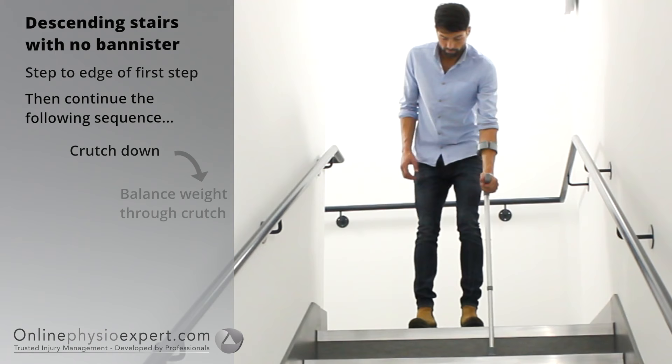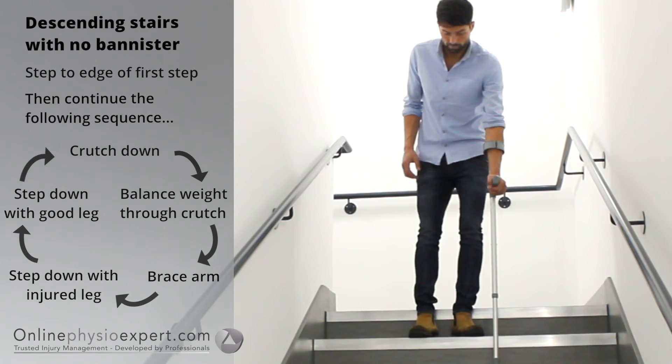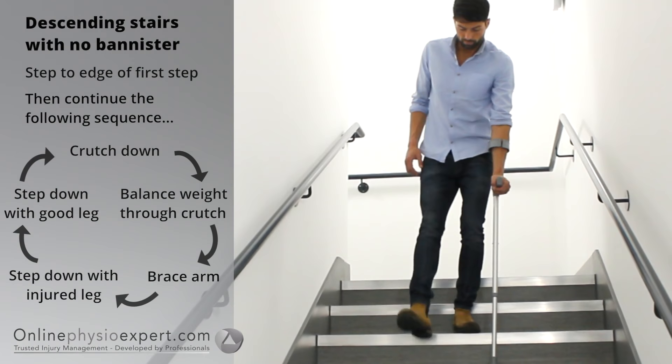To descend stairs with no banister, step your feet to the edge of the first step. Place the crutch down to the next step. Find your balance point through the crutch and step your injured leg down followed by your non-injured leg. Repeat these sequence of movements until you safely reach the landing.